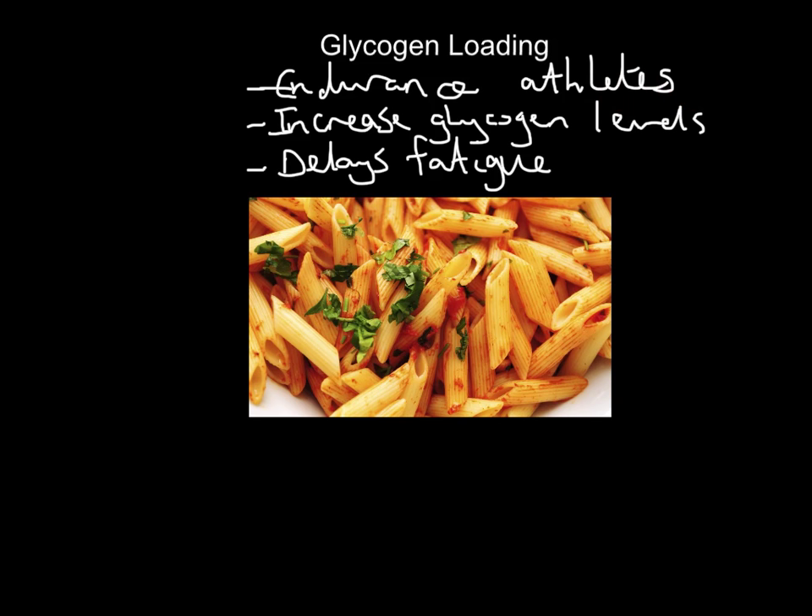Glycogen loading — we are loading glycogen into the system — is for endurance athletes only. Its aim is to increase glycogen levels in our muscles and in our liver in order to delay fatigue. The classic example for marathon runners is hitting the wall, which means you have run out of glycogen, or are perilously close to running out. That's when you get jelly legs, like you see in the London Marathon. If athletes can glycogen load, they can store more glycogen and avoid hitting the wall — in other words, they will delay fatigue.